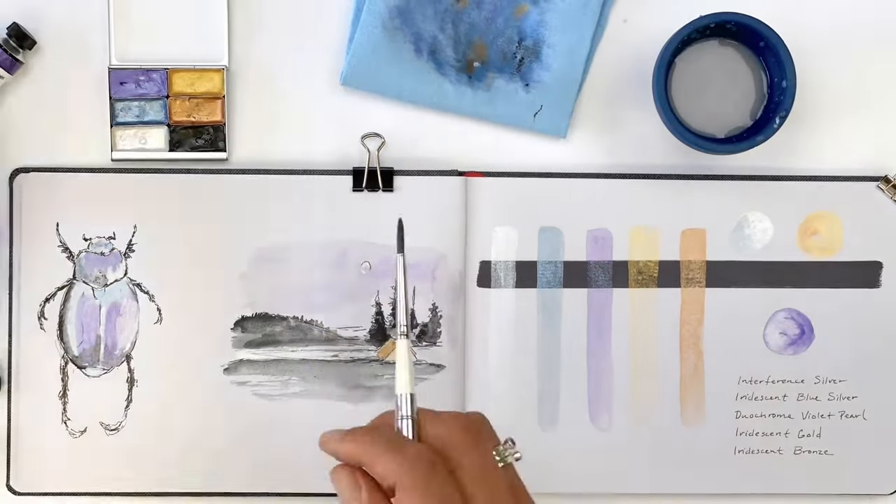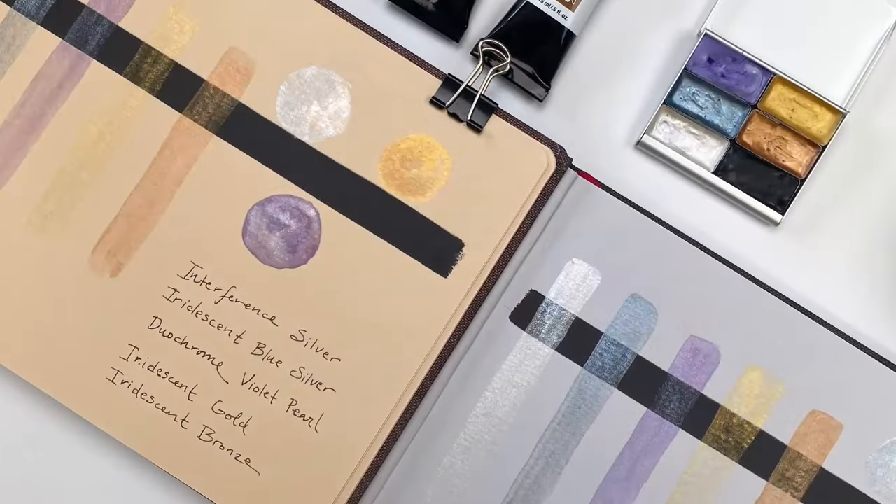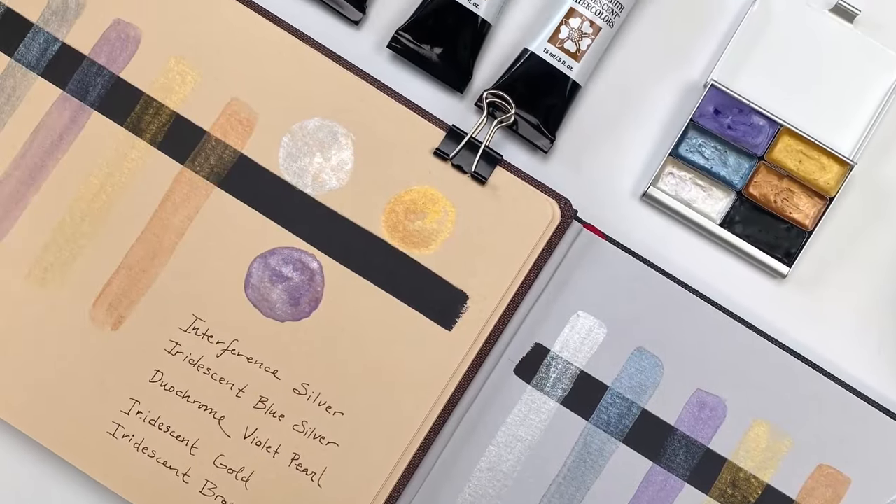We hope you enjoy these new paints and consider adding a little pan of iridescence to your palette. Happy painting and keep in touch.